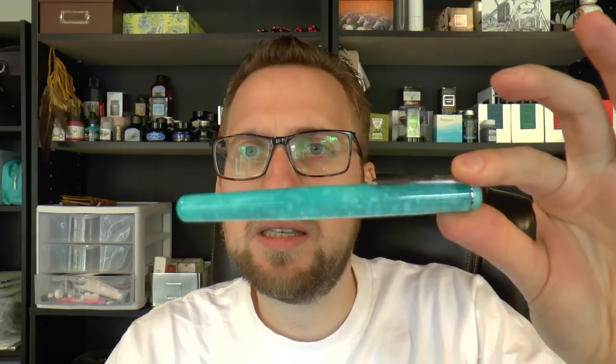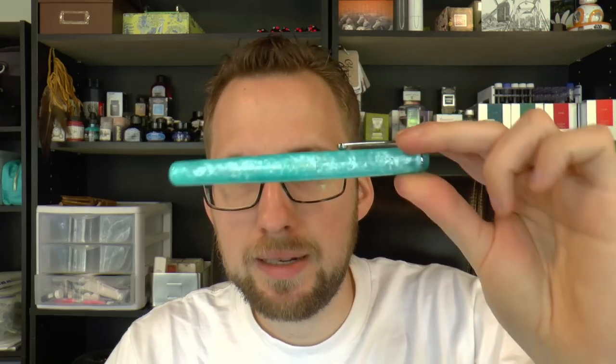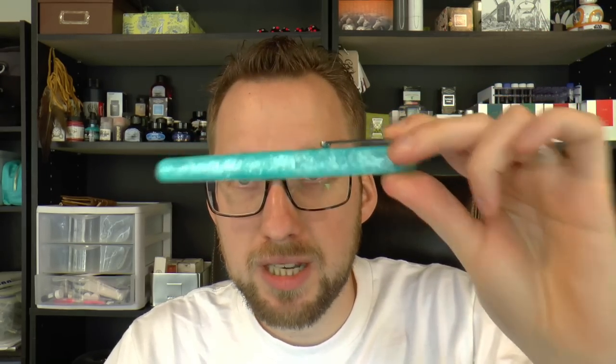That's all there is to it — now I could go on for hours, but we really need to see how the pen writes, and that's coming up next. Again, a kind thank you to La Couronne du Comte for sending me the pen. High-resolution pictures of the pen as well as its dimensions will be on the website at sbrebrown.com. I hope this was useful so far, and I'll gladly see you later.